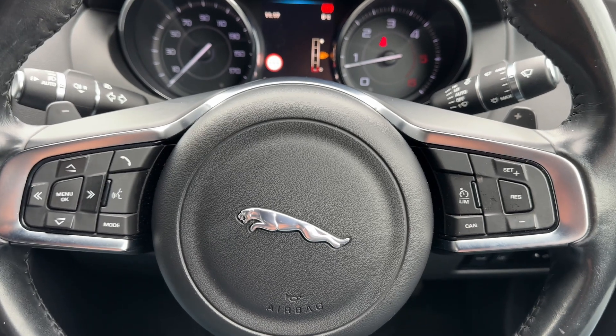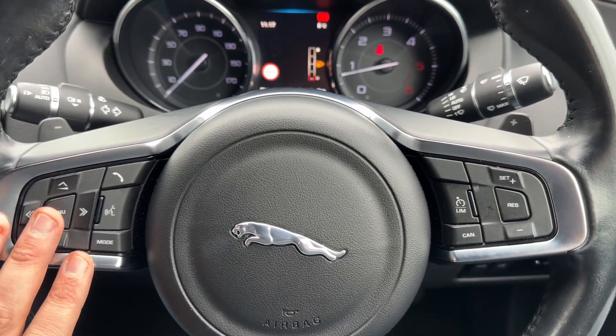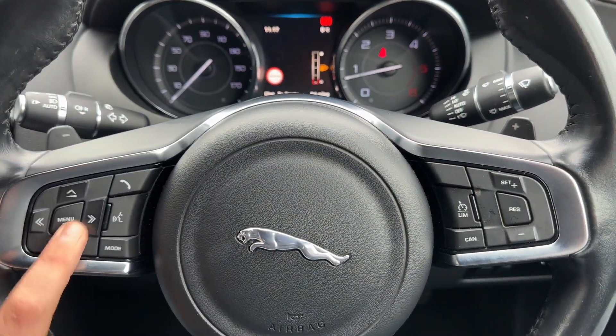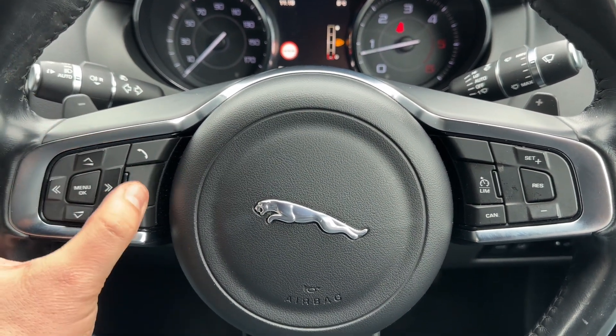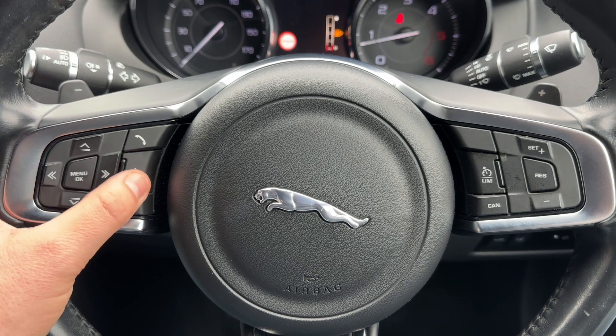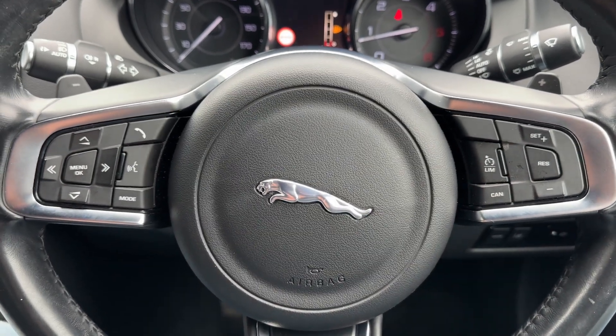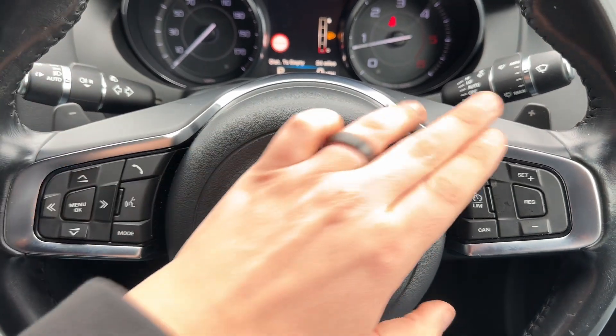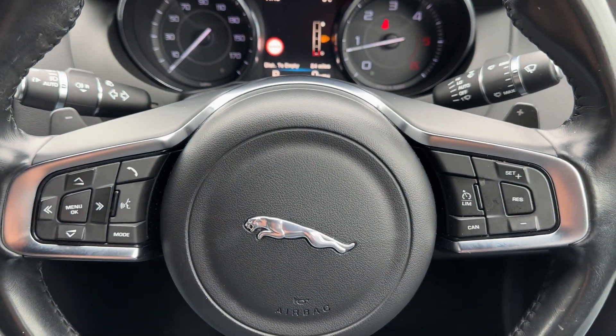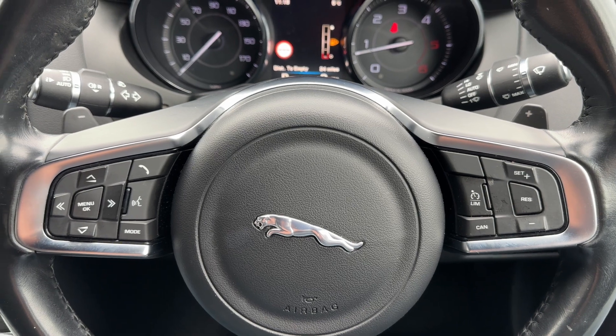On the steering wheel we have stereo controls on the left hand side and controls that will change information on the central screen. We've also got voice activation, not only for your phone but for your sat nav as well, which we'll come to in just a moment. Over on the right hand side we have cruise control and speed limiter. Just behind the steering wheel, the minus and plus paddles enable you to change up and down the gears manually with this automatic gearbox, should you wish to do that.